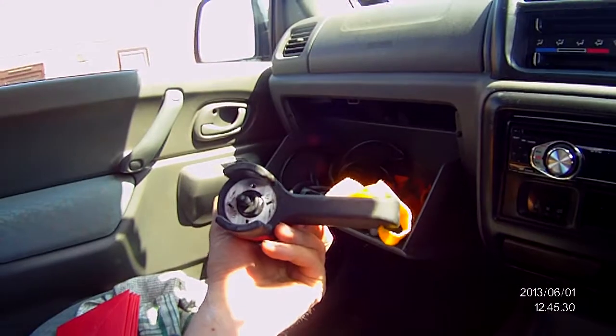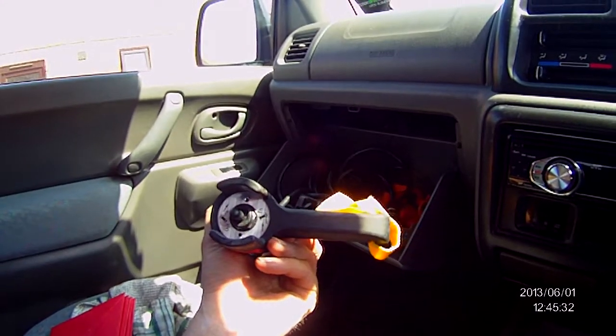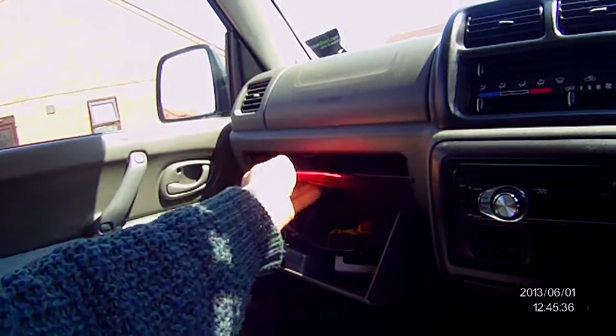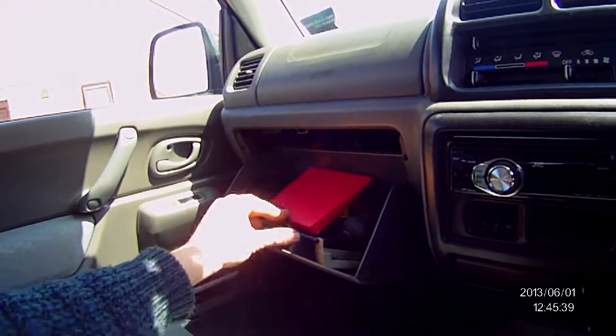That's the unused remote winch, and some fuses in there, because I took them off for some reason — I can't remember why.